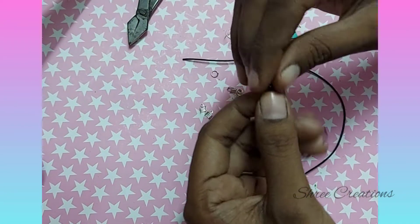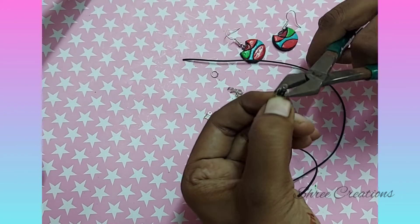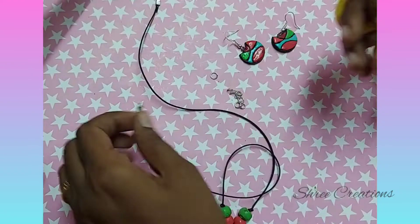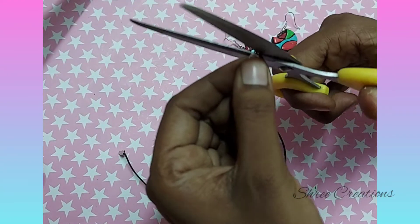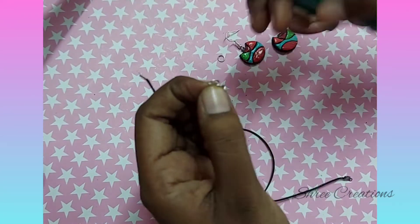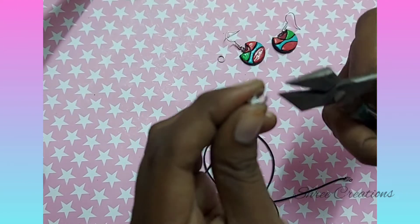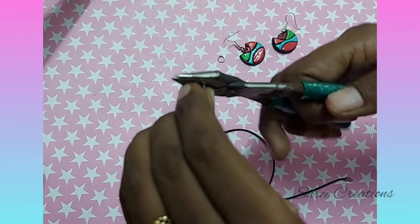Using a plier and the dory end locks, you can finish your neck set as shown here. Trim the excess rope using scissors. Now attach the S-hook and round ring on either side. Make sure you are using the plier to tighten the openings on all parts.